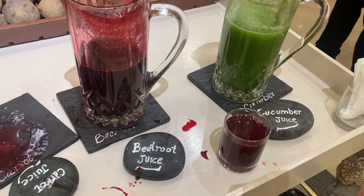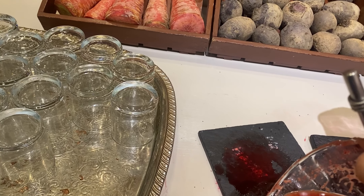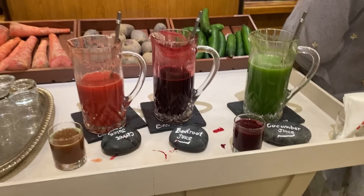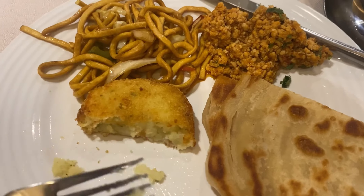They have freshly squeezed juices — cucumber, carrot, and beetroot. I'm gonna have a mix of both cucumber and carrot, and of course being a desi, paratha, omelette, and chai.